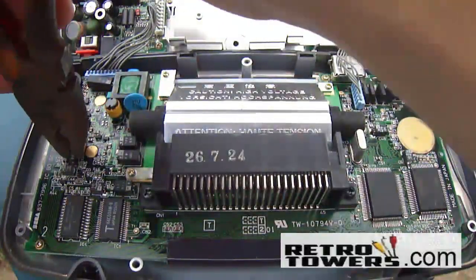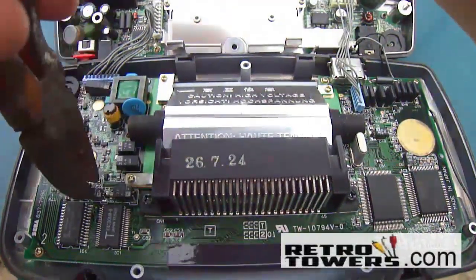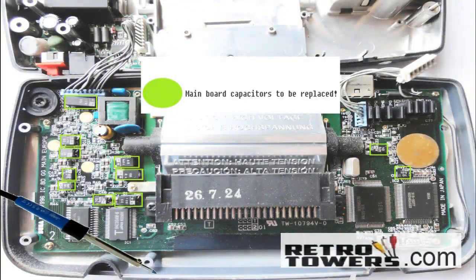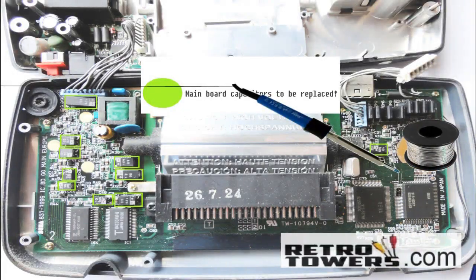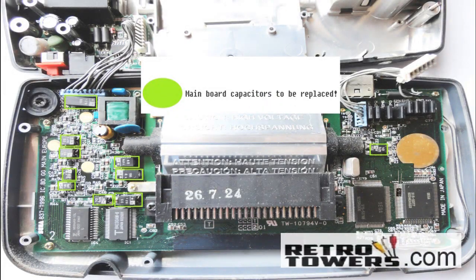Do not move them too much or you could completely rip them off your Game Gear and cause it to be forever broken. Since soldering skills can vary, this is a short animation of the theory behind de-soldering and soldering the capacitors. There will be an annotation on the screen linking to a video of someone de-soldering and soldering a component with a real soldering iron, and also a link in the description.